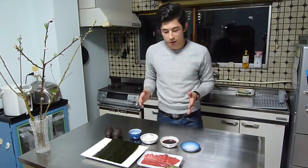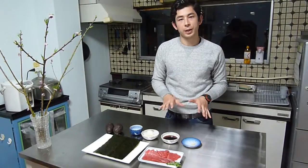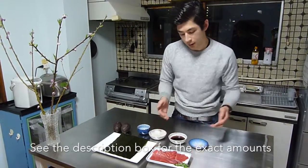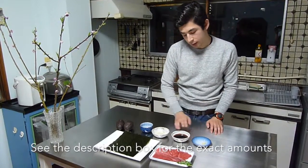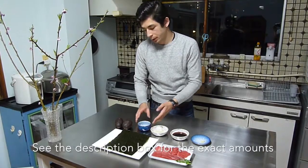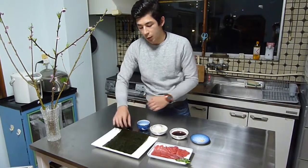It's a very easy dish because you just need some fresh ingredients. What you need is around 200 grams of tuna sashimi, some garlic, soy sauce, mirin, and some sesame oil, and then we have two avocados and one sheet of nori.